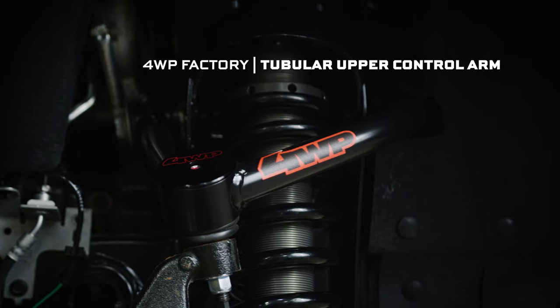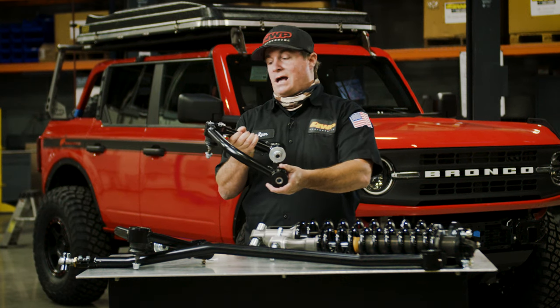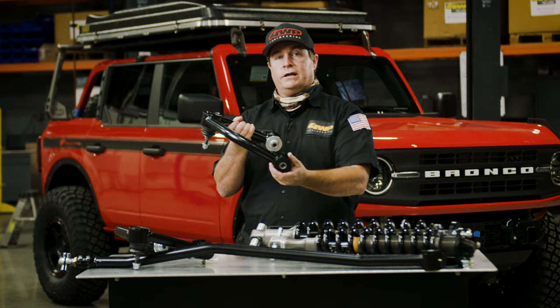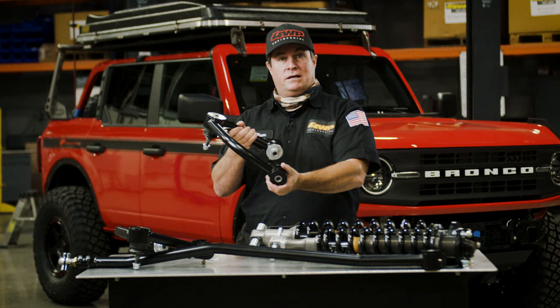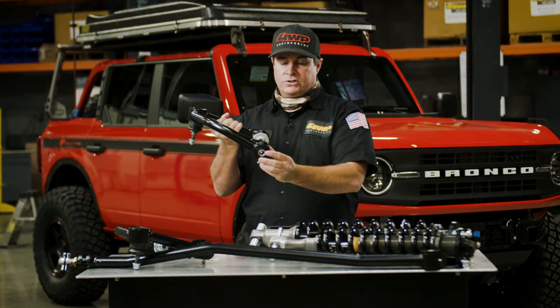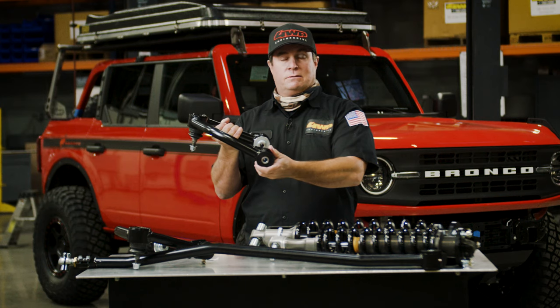Let's talk about upper control arms. They have two functions: one is alignment, and the other is high angle — so this has a high-angle ball joint in it, and as this cycles through the suspension we want to make sure you're not going to bind anything and ruin any parts. We use urethane to keep your suspension stiff under braking while still having a nice compliant ride.